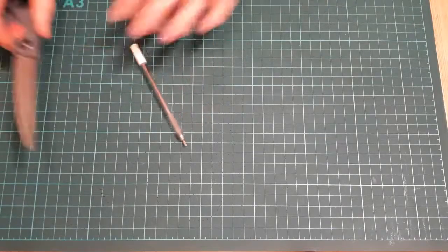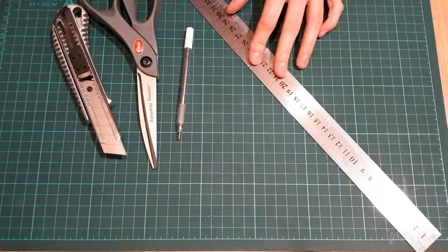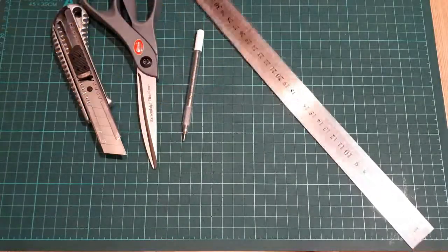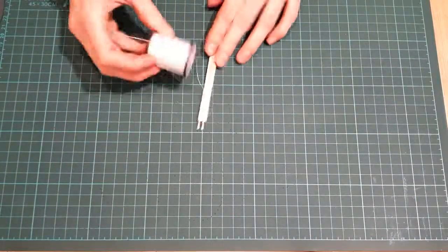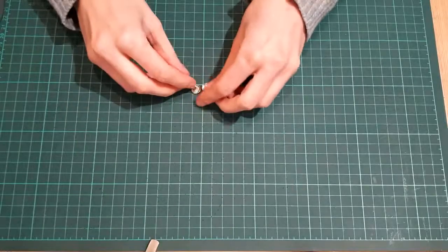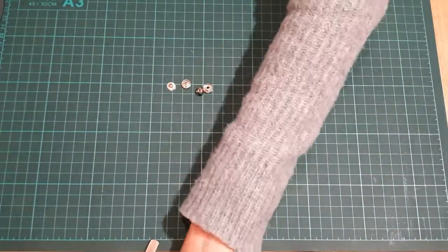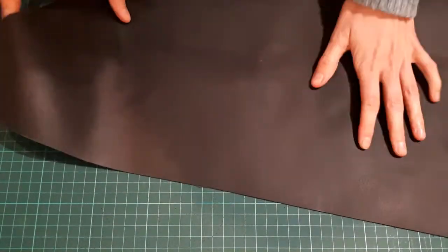You will need a piece of strong leather, something to draw with, a pair of scissors, a cutter and a metal ruler. Also a measuring tape. In addition, you will need a two-pronged prick iron, thread and sewing needle and the four parts for the snap fasteners. You will also need this piece for hammering the snap fasteners and a rubber hammer.